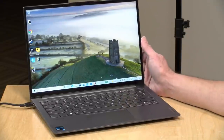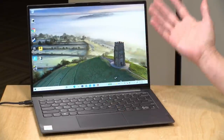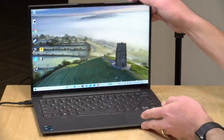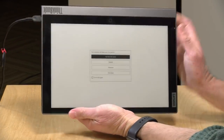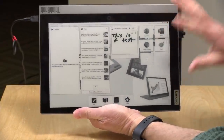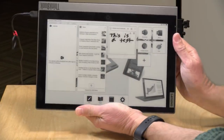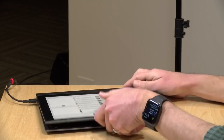Hey everybody, it's Lon Seidman and we're taking a look today at a rather interesting laptop from Lenovo. This is their ThinkBook Plus G2 and on the surface it looks like a regular laptop, but this actually has two displays. It has one on the front and then one on the lid — an e-ink display, something you might have seen on a Kindle. It's a very low-powered display that lets you access parts of the system even when it is closed up. So you can take notes or keep an eye on your calendar and then open it up when you need a little more functionality.